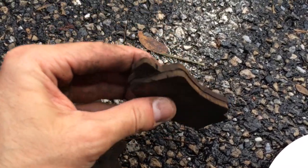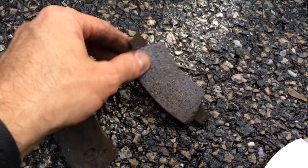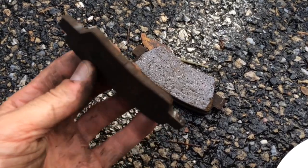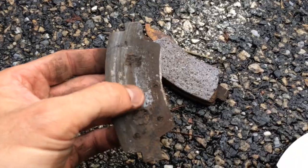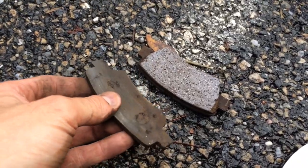Here's what was taken off. This was the outer pad, and this was the inner pad. As you can see, it's down to the metal — scraping right there, which is not good on the rotor. Definitely, these are goners.